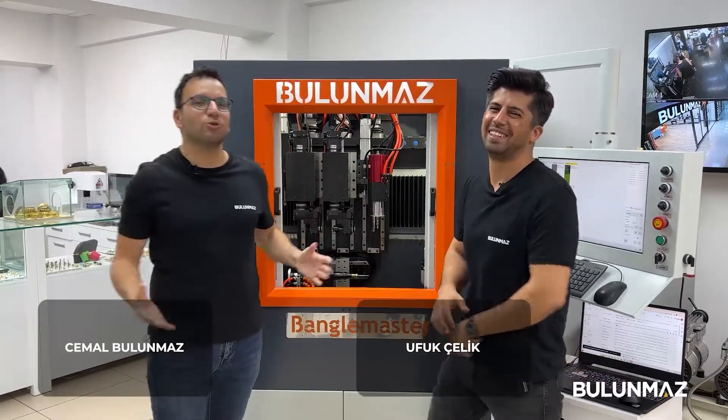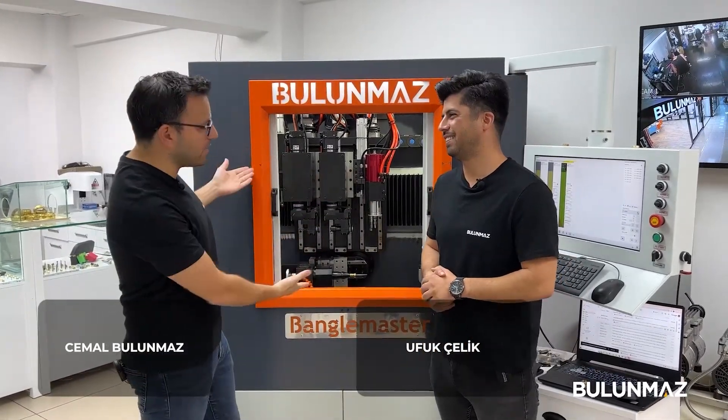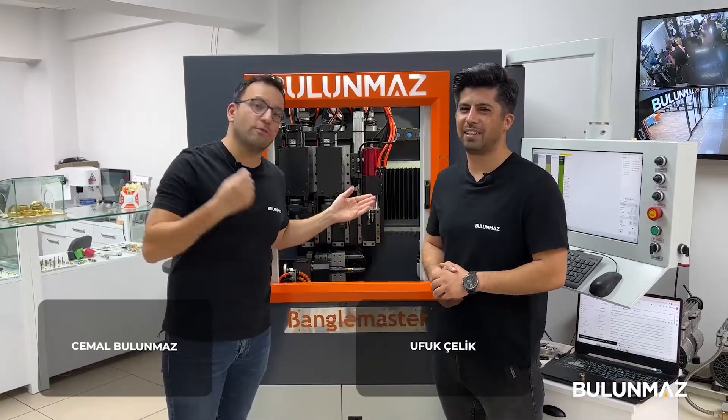Hi everyone, welcome to Bulunmaz YouTube channel. Ufuk, me and Bengalmaster are ready for you for the new model.